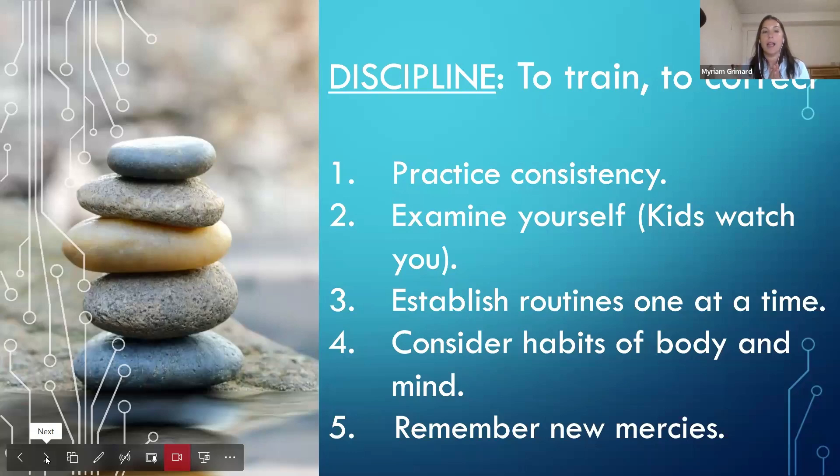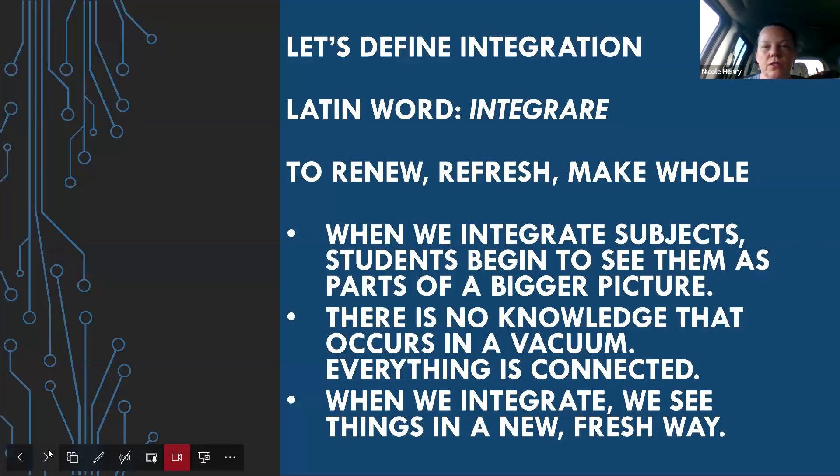Now let's define integration. It comes from the Latin verb 'integrare' — a first conjugation verb — which means to renew, to refresh, or to make whole. That's not necessarily what we think of when we talk about integrating subjects, but it's apt: we're renewing them, refreshing them, making them whole. We also get the word 'integer' from 'integrare.' An integer, as you know from basic math, is a whole number — never a fraction or a decimal.